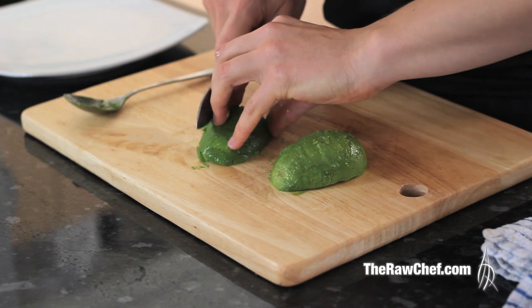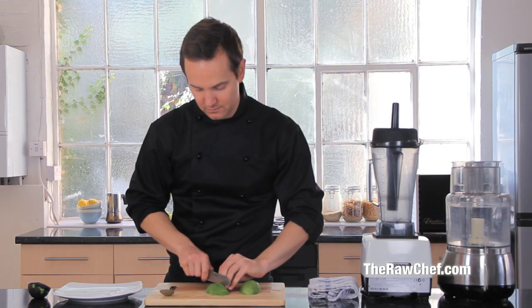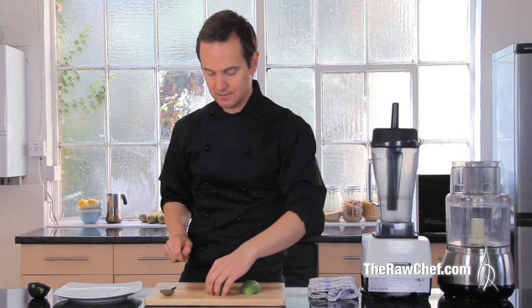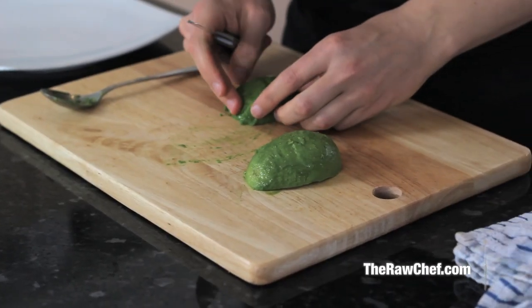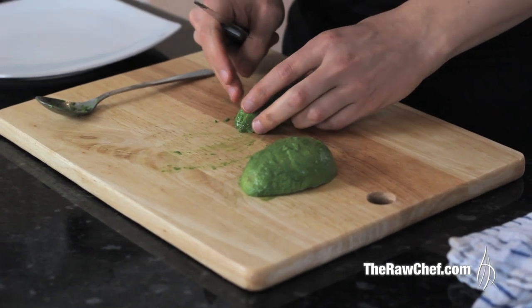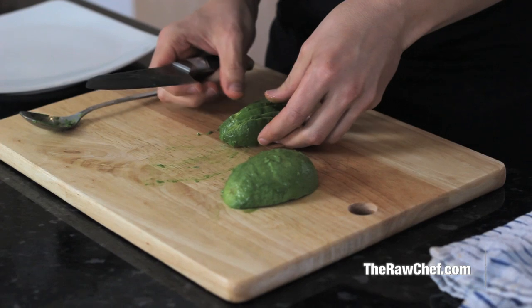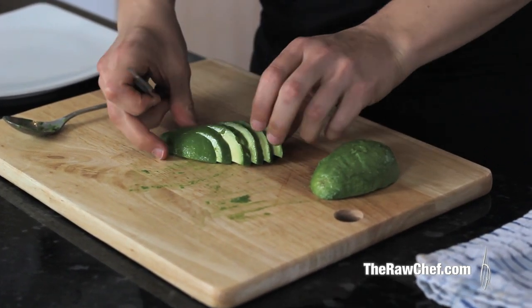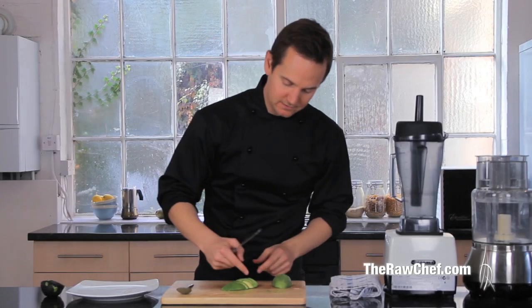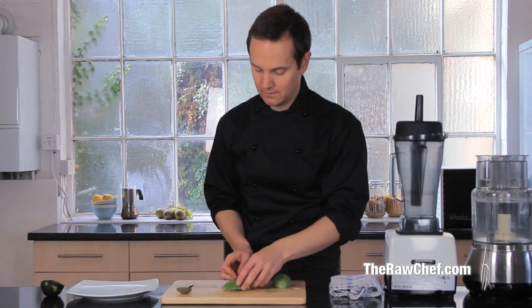With this first half, just cut it lengthways, as equal as you can. You can stagger it if you wanted to, and then just push it over — you get this really nice fan effect where you get the different greens coming through.